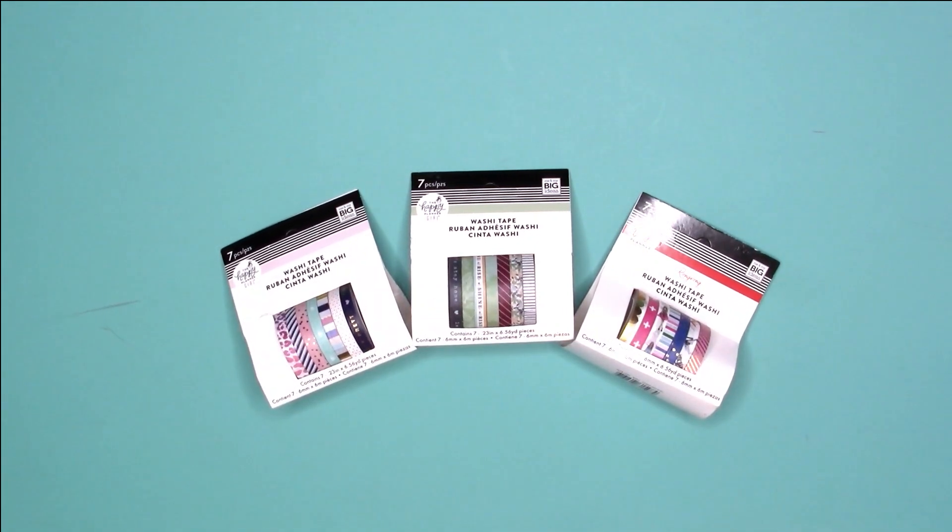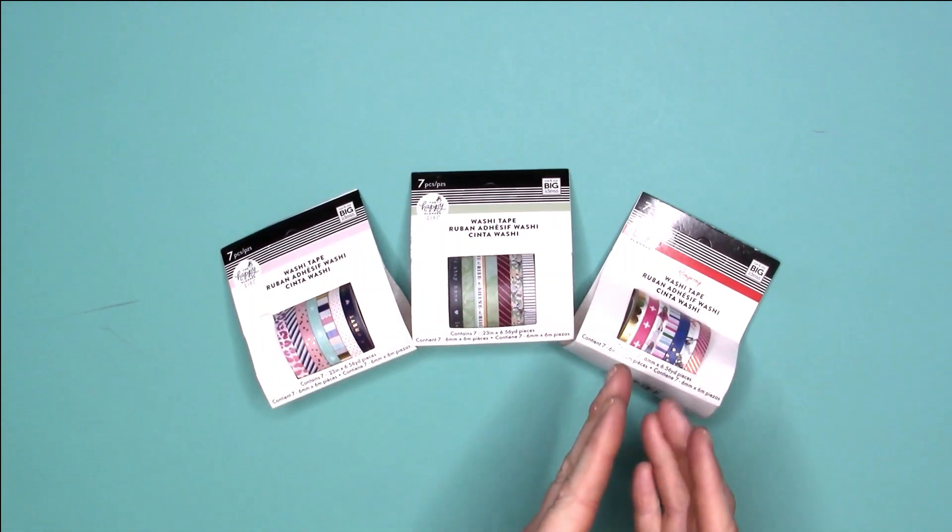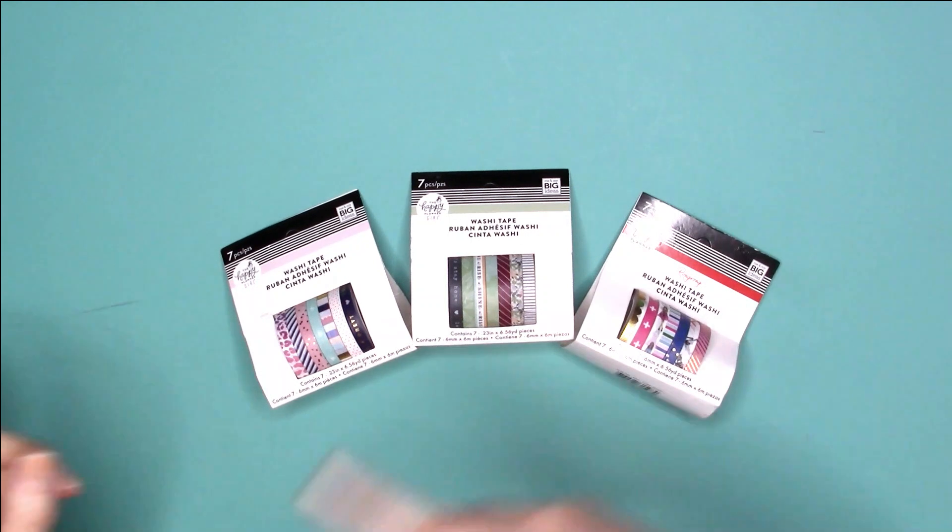Hey everybody, this is Jennifer with Giddy Jen Plants. Welcome back to my channel. If you would like to see the new washi tape from the Glam Girl, Homebody, and RongRong collections, then just keep on watching.